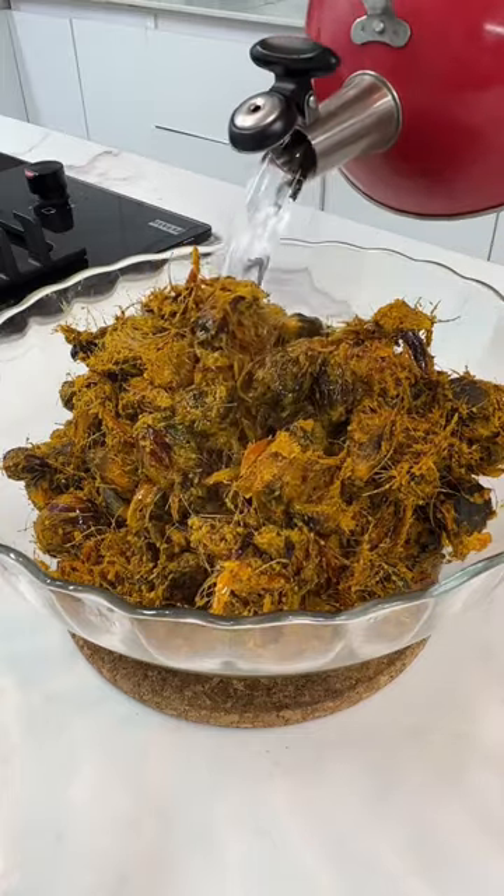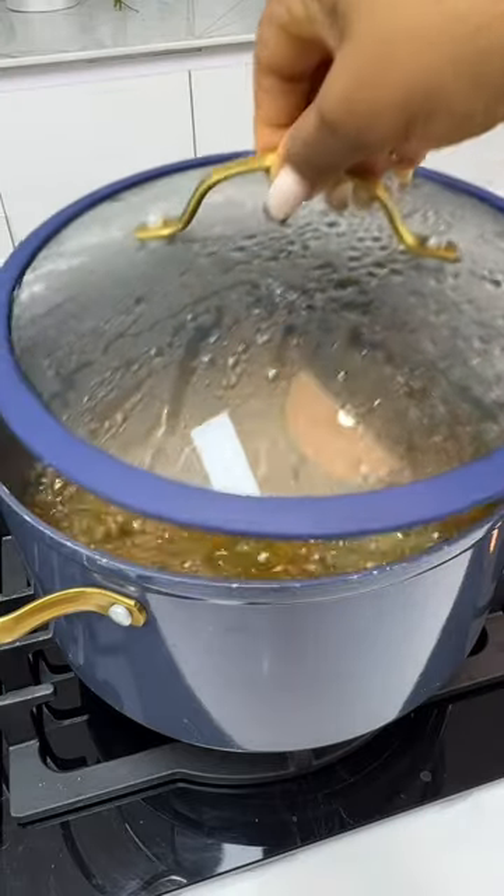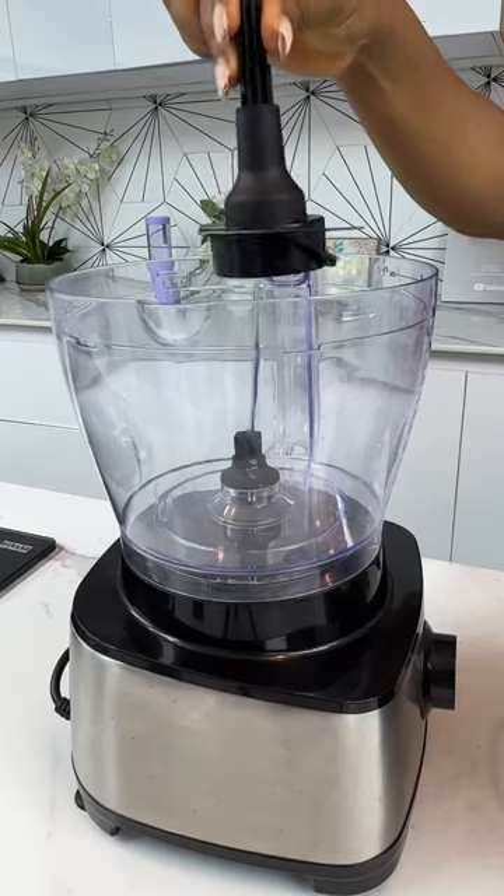I'm going to show you how to extract palm kernel juice using a food processor. First, boil your palm kernel till it is nice and soft.